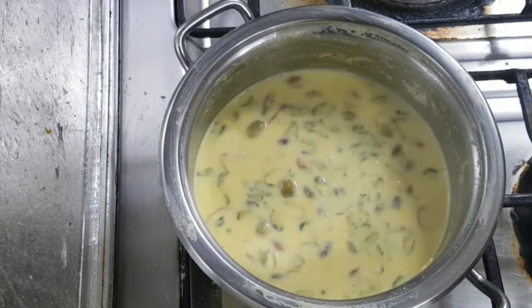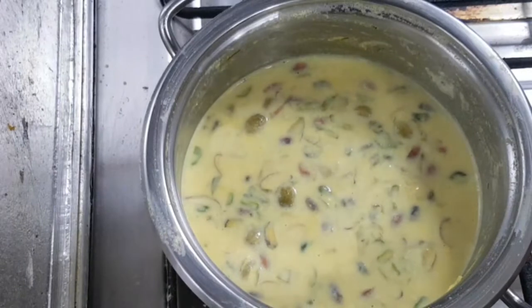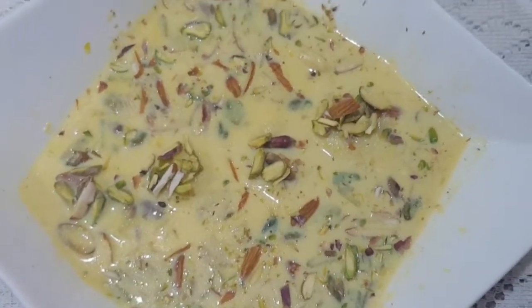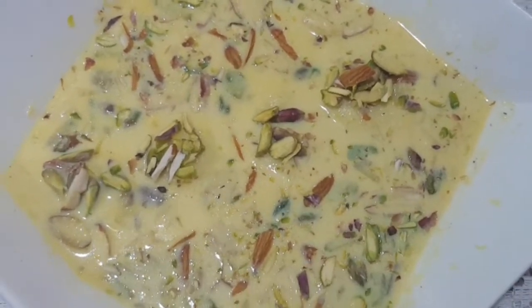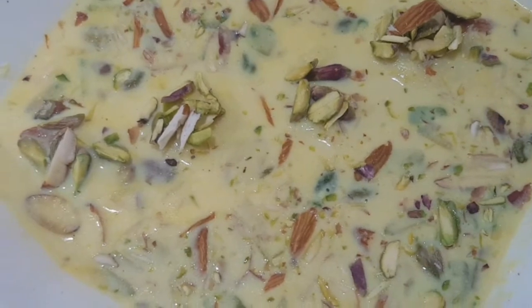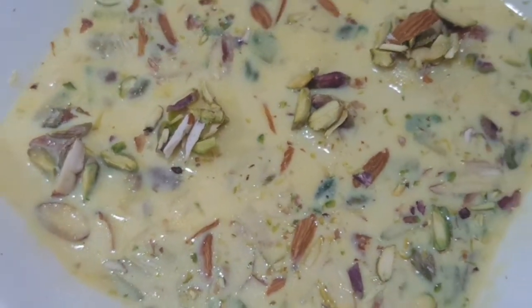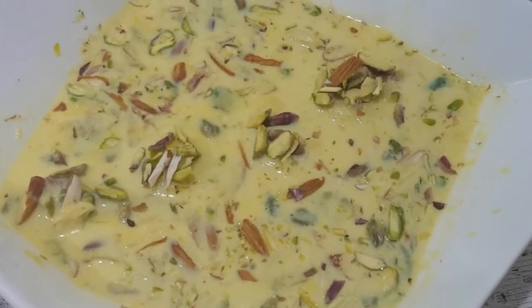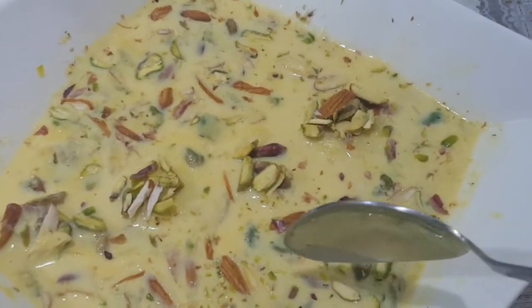I am going to add 10 minutes to the dish. I am going to add a dessert — a taste of the dessert. I am going to add a recipe for this recipe. Welcome.